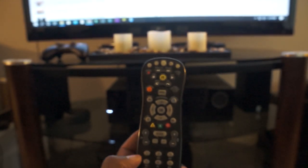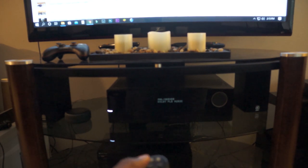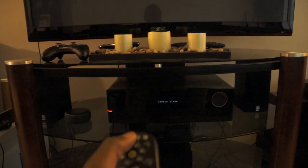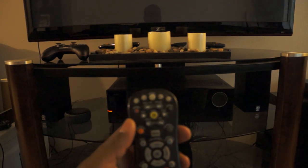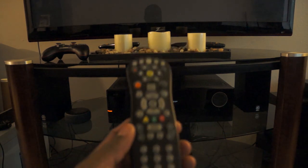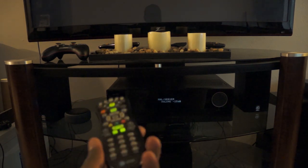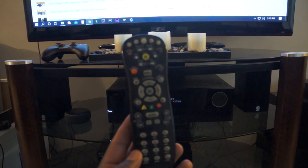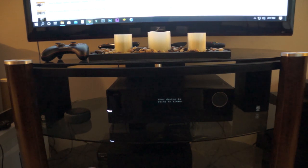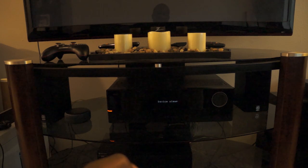Test your device by hitting the power button — if the code is working, your device should turn off, and in this case it has turned off. You can turn the device back on and for a receiver check the volume button. If those two work, that's all you need. You can use the same manual method to program all your other devices, but if you are programming a television you will also need to ensure that the channel buttons work.